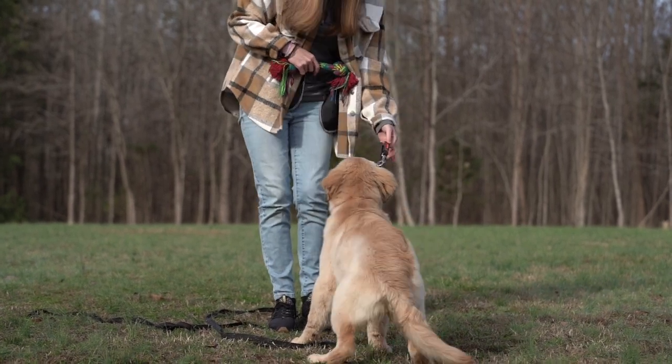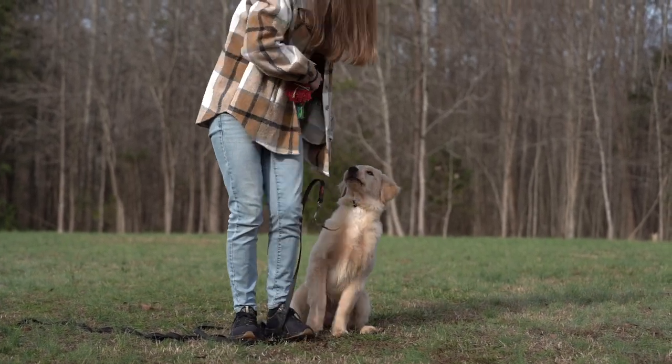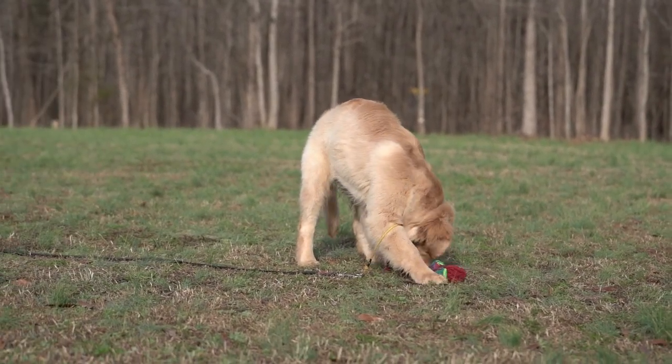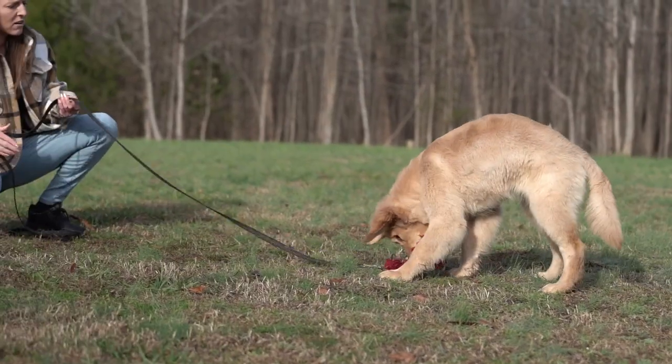Jenga, heel! Open up that leg. Get it! Just watch out for your legs when you're using a long line so they don't get caught up if you toss the toy out. A little neg with that leash to invite her back in.